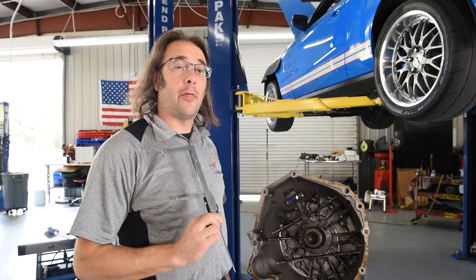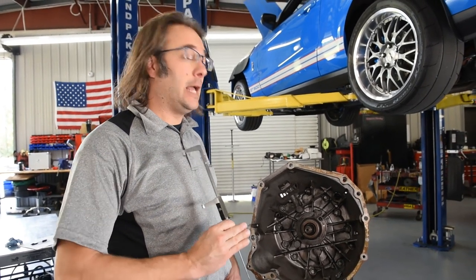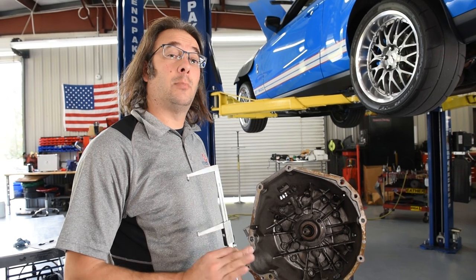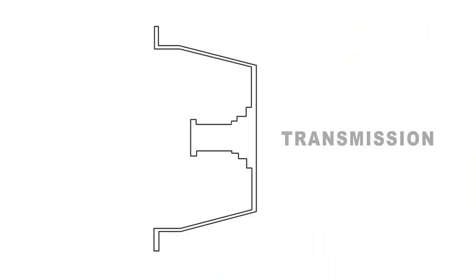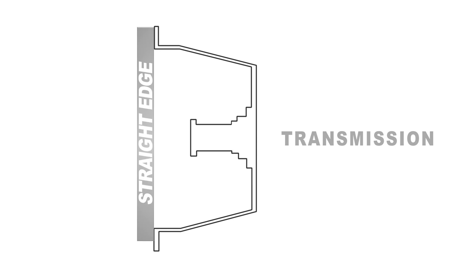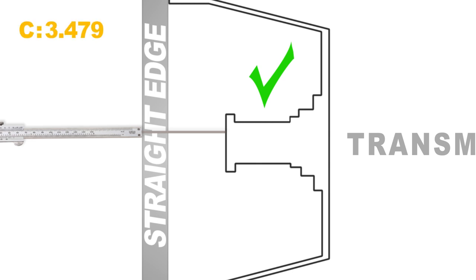We're going to take our third measurement, which is also a very important part of this. We're going to show this with the factory bearing installed — I want to show you guys how it comes up too short and would cause a problem, and why we provide a longer one in the kit. Taking our straight edge across the front of the trans, then we're going to sneak in the back side with our calipers and get it flat up against the face of the bearing. We left the bearing extended and there is our measurement for that.